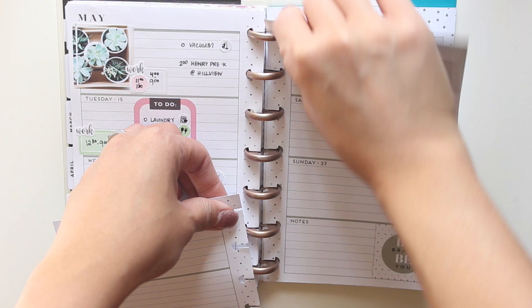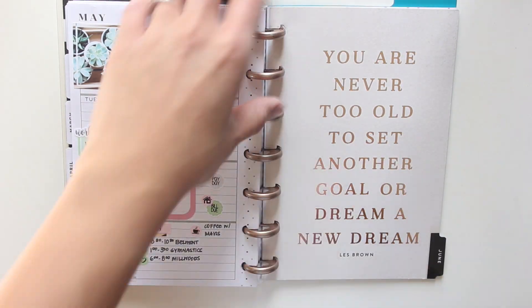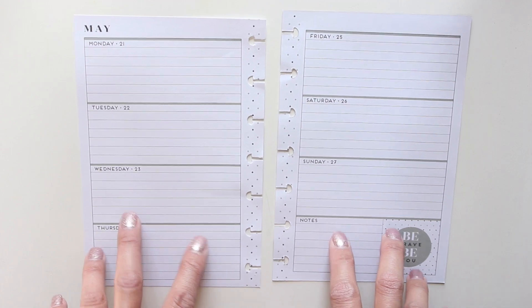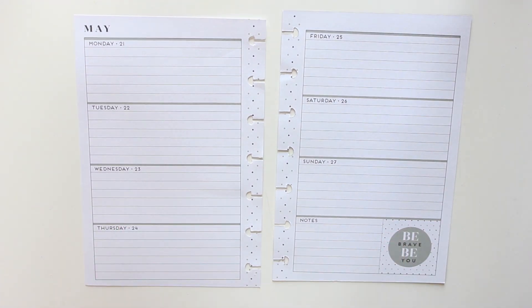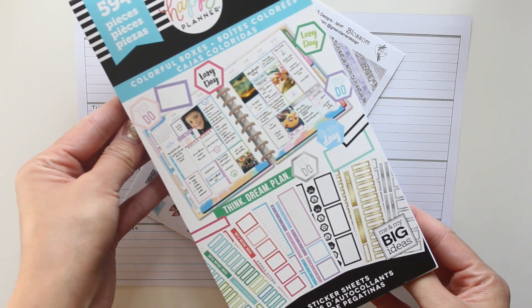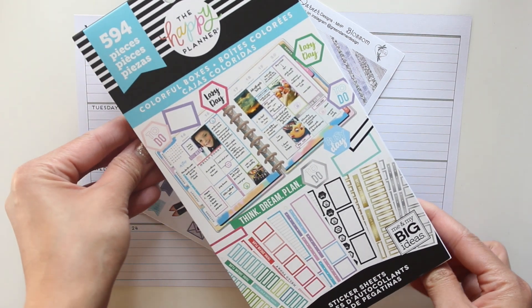So this week for Monday May 21st through to Sunday May 27th — I always take them out of the disc just because it's easier to decorate that way — I will be using this Bloom Blossom sampler from Green Darner Designs, and then I'll be using some stickers as well from the Colorful Boxes sticker book.